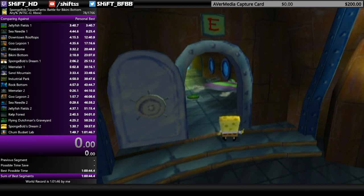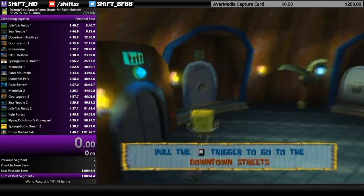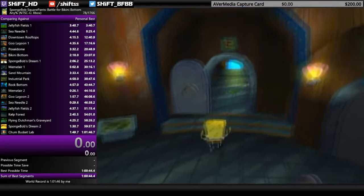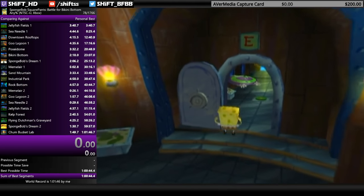If you're lucky, sometimes you can hit the button and then get damage boosted after you hit the button — that's the super pro strat. I don't really go for that though, because I wouldn't want to risk missing it, and I don't get lucky enough to do that very often.